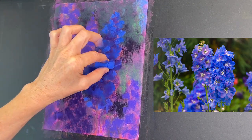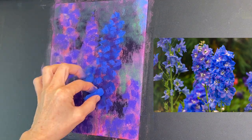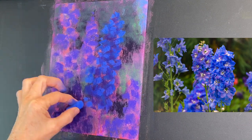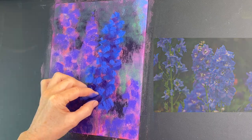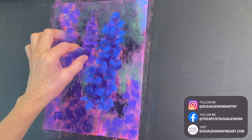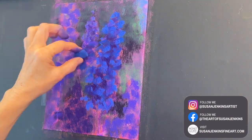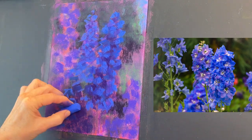I gradually continue to get lighter with my values and brighter with my colors. I'm not trying to exactly interpret the flower exactly like the petals are — I use a very suggestive approach and like to give it my own almost abstract impressionistic feel.